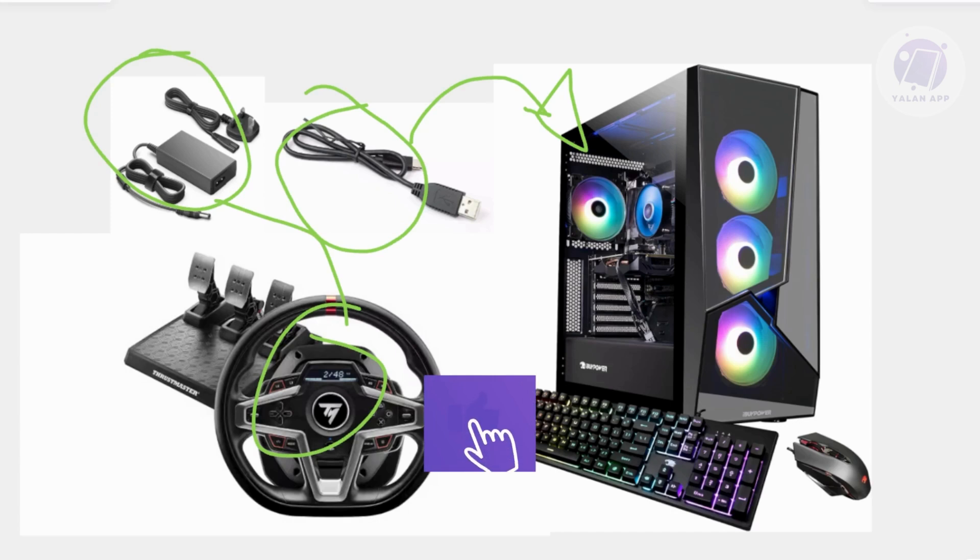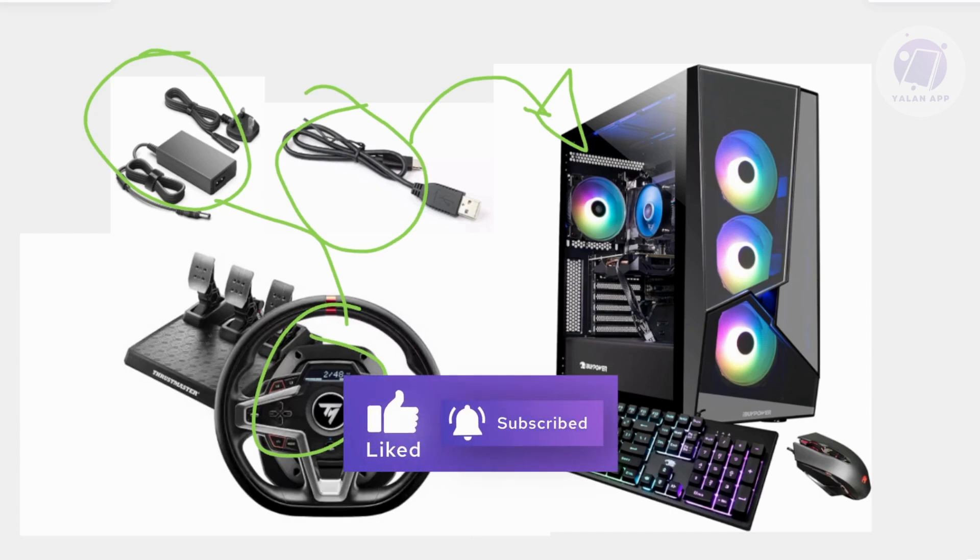And that's about it. Hopefully this video was able to help you. Like and subscribe to ElenApp. Thank you for watching.